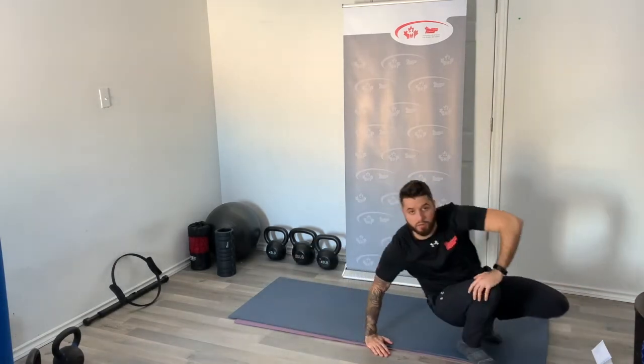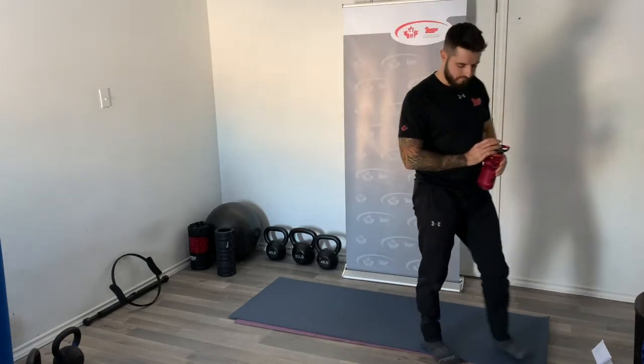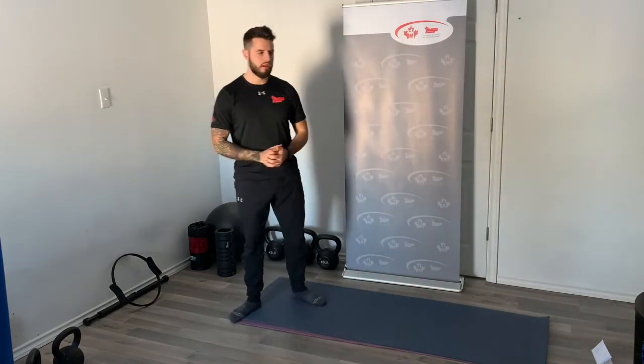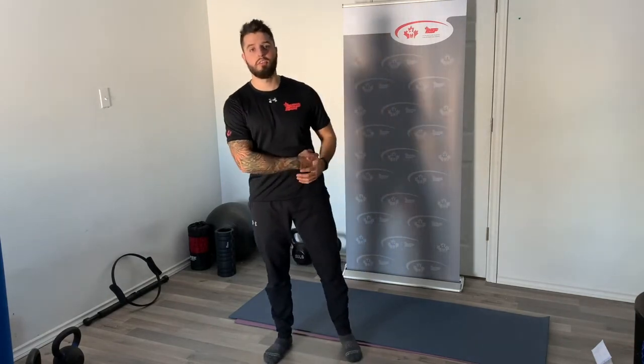60 seconds and then we're going into our final round. If you made it this far, well done. I'll reiterate — really make every repetition count. It's hard with body weight only and no equipment for some people to get a really challenging workout, so I encourage everyone doing body weight workouts to really focus on contracting the muscles that need to be worked and making every repetition count in order to get the most out of your workout.